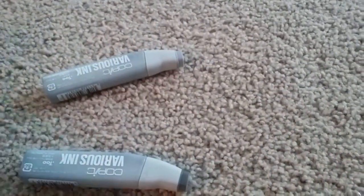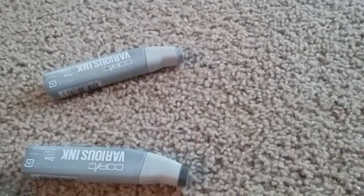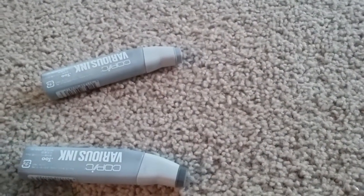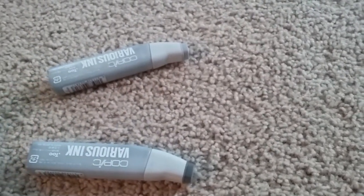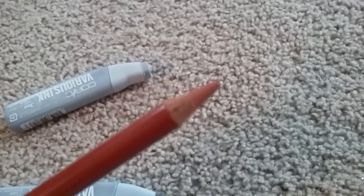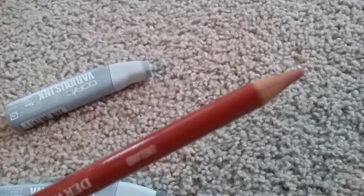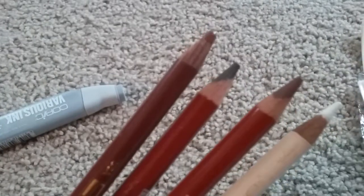You're also going to get a bunch of Prismacolor and Derwent pencils. The Derwent pencils are all browns, whites, and I think a black. I think there's like a Chinese white in there. There's a sepia color in here — great if you want to make your stamping sepia color.